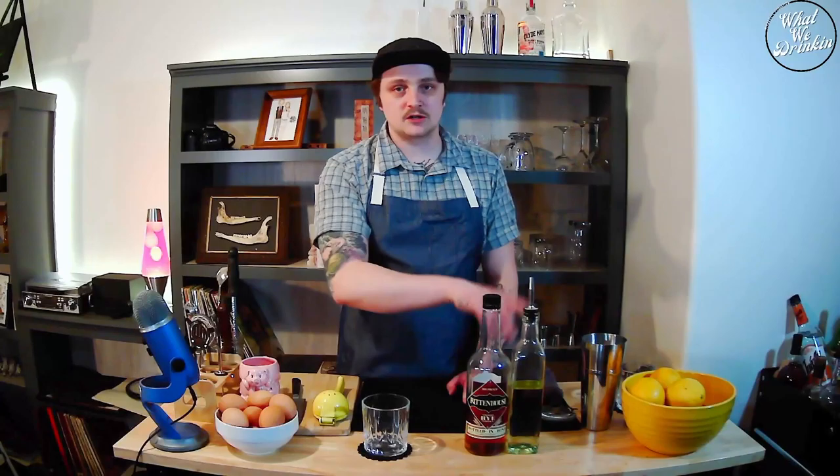We are now going to be making a whiskey sour. This drink, if I'm not mistaken, comes from the 1800s — like the 1830s — and was originally made with just whiskey, sugar, and citrus lemon. That was it. That was the base whiskey sour. Then people started adding egg whites to it.